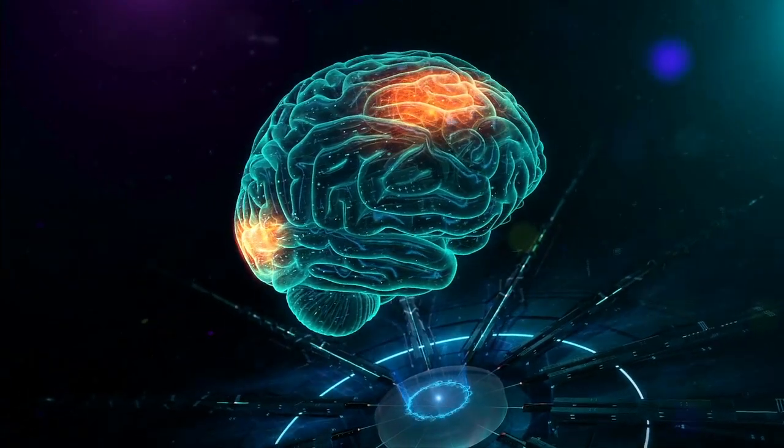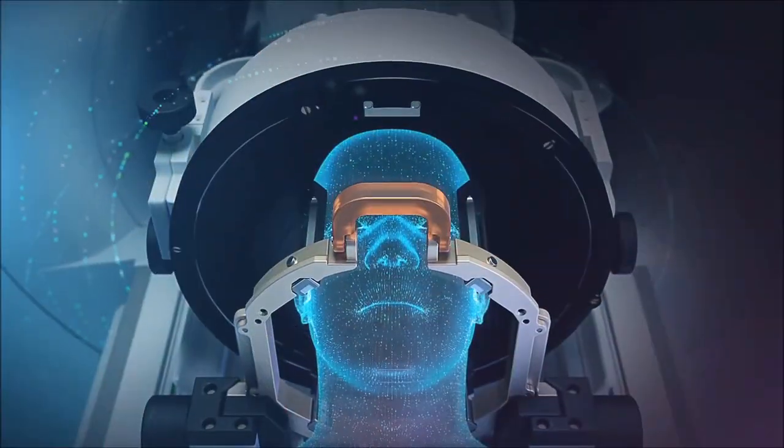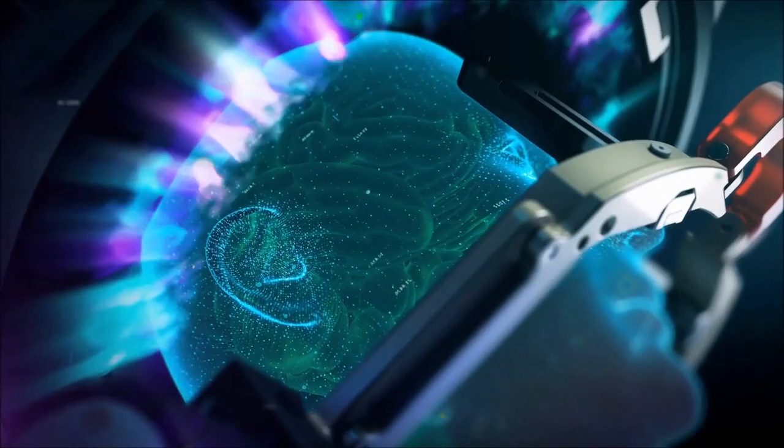Focused ultrasound is a transducer of beams of ultrasound — more than 1,000 beams — and is compatible with an MRI. This device allows us to produce thermoablations in deep brain structures. The main advantage of focused ultrasound is that it allows us to do these lesions without the need of an incision.